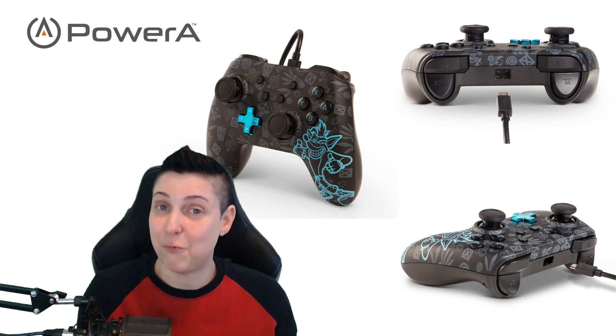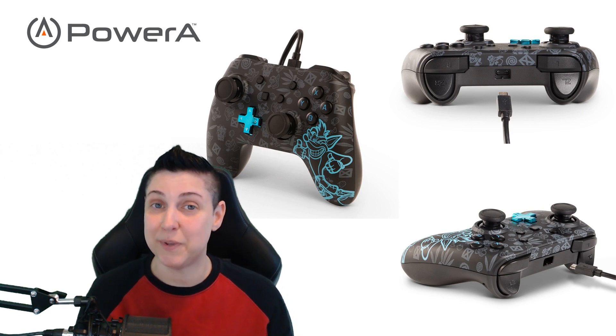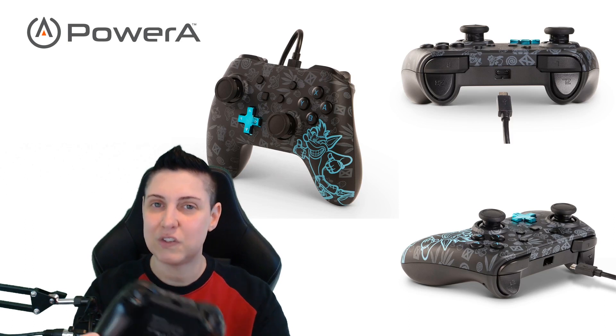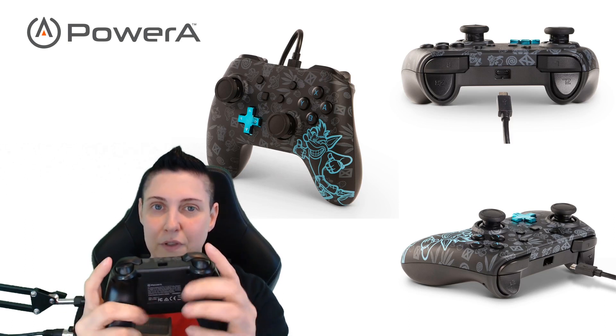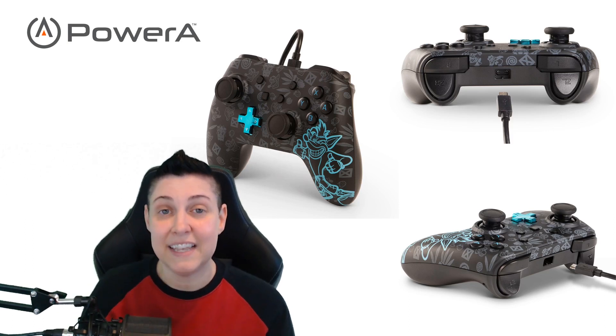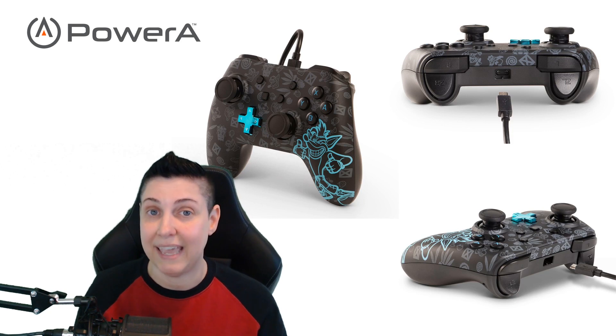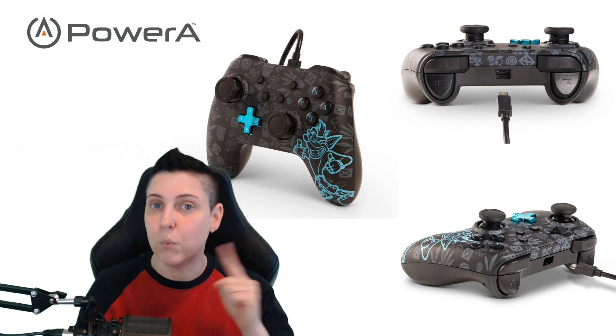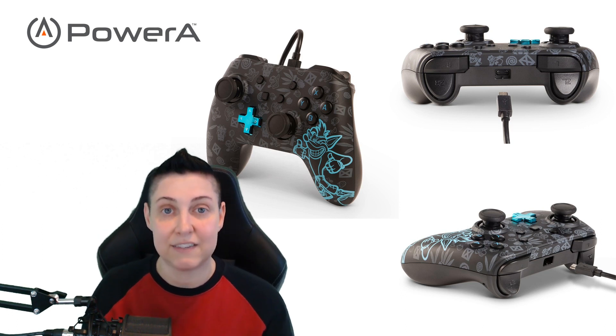Speaking of wanting everything, how cool would it be if they made a version of this controller that also had the programmable advanced gaming buttons that you can find on the Power A enhanced Xbox controller, which I will be talking about in my next video.